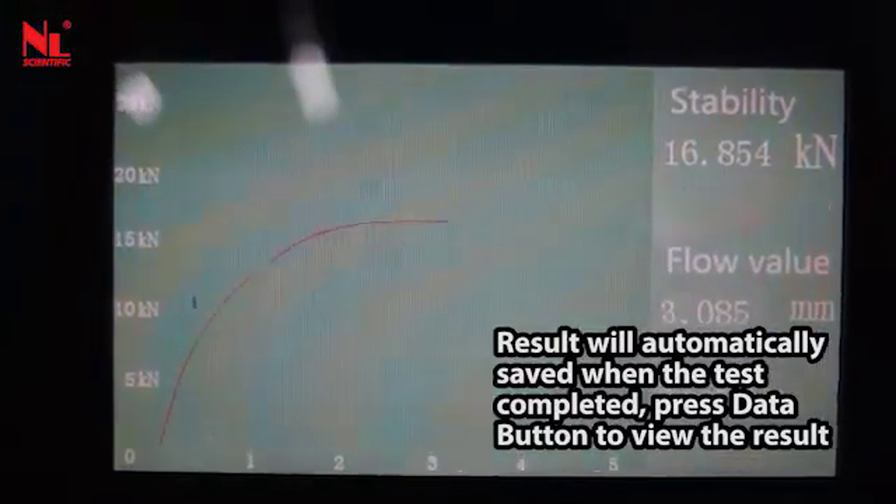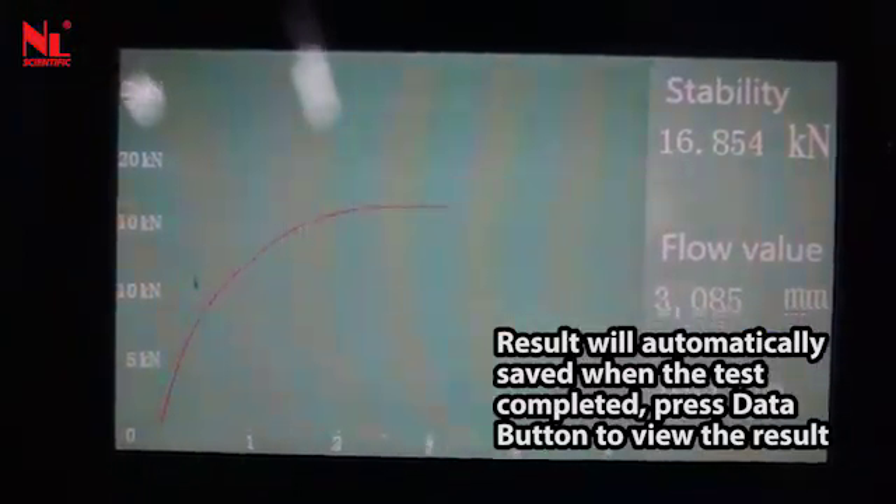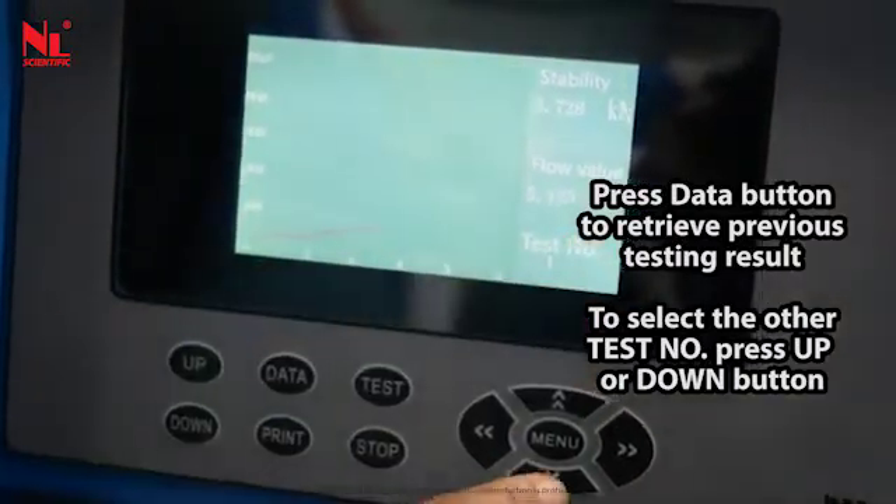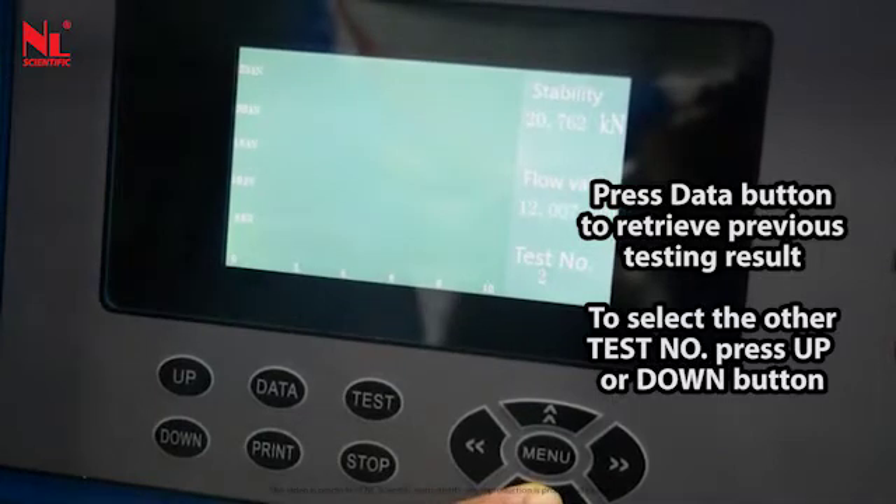Press the data button to view the result and to retrieve previous testing results. To select a different test number, press the up or down button.